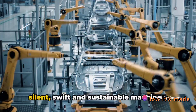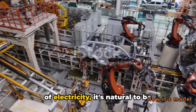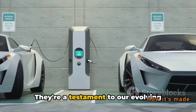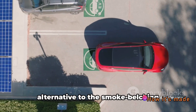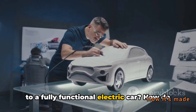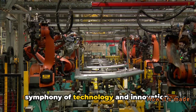Ever wondered how electric cars — these silent, swift and sustainable machines — are actually made? As we find ourselves in an era where the roar of the combustion engine is slowly being replaced by the hum of electricity, it's natural to be intrigued by the creation process of these eco-friendly vehicles. Electric cars are more than just a trend. They're a testament to our evolving relationship with the environment and our commitment to sustainability, providing a cleaner, greener alternative to traditional fuel cars. But how exactly do we go from a blueprint to a fully functional electric car? It's a complex yet fascinating process — a symphony of technology and innovation.